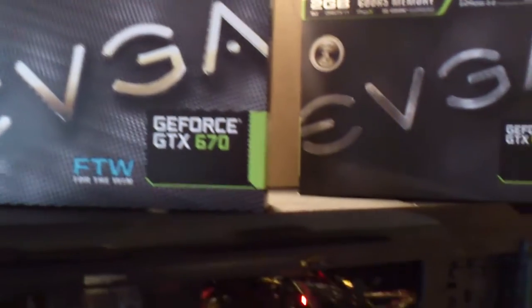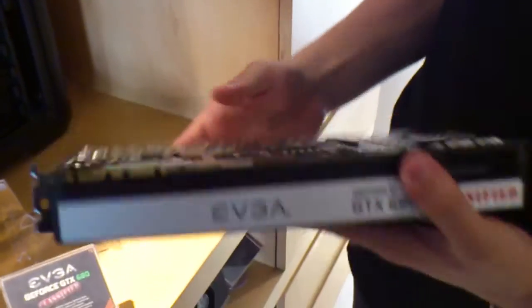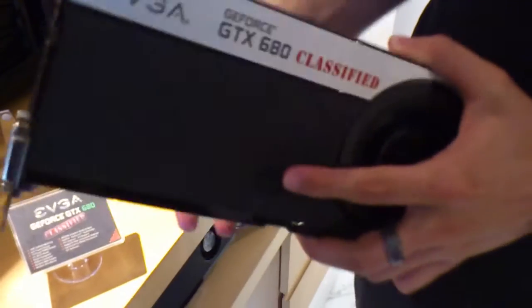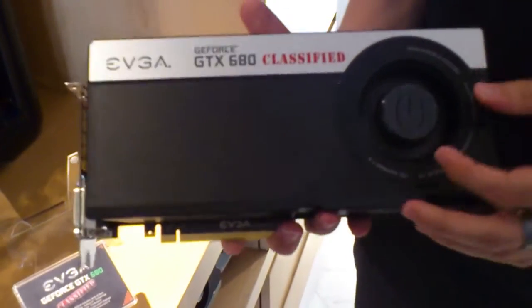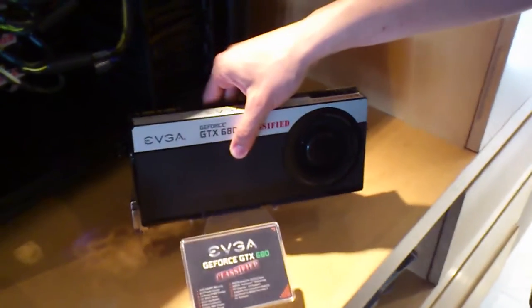One of the products we're showing today is the GTX 680 Classified — it's this card here. We redesigned the card. It's a 14-phase VRM, we increased the PCB size, it's 4GB, we redesigned the cooler, and the fan is much larger. The clock speeds will be higher on the shipping product as well.